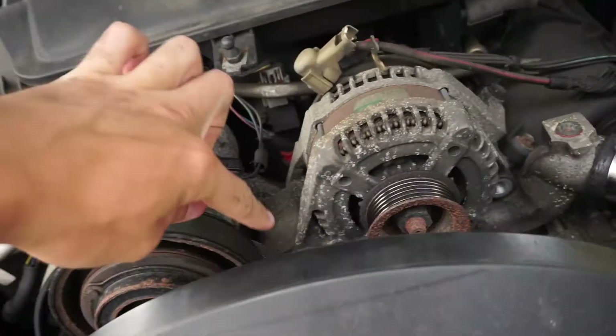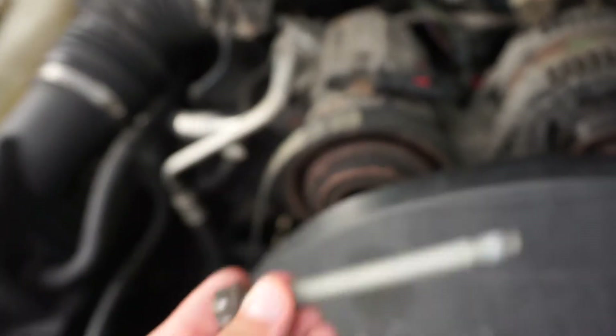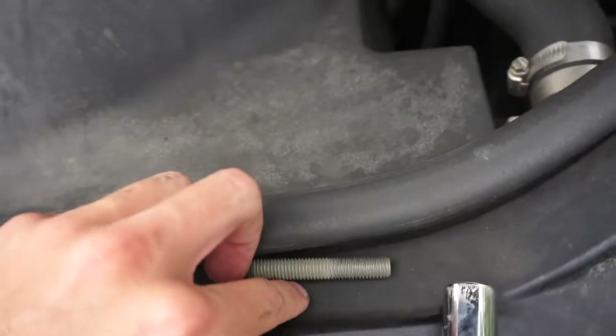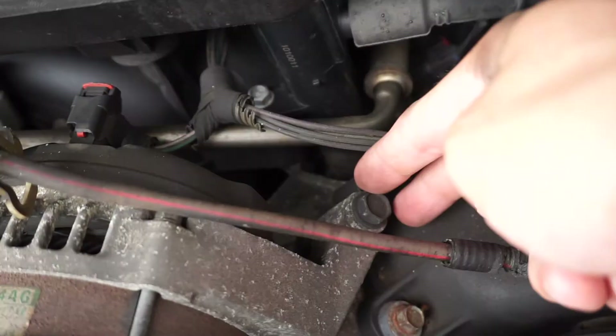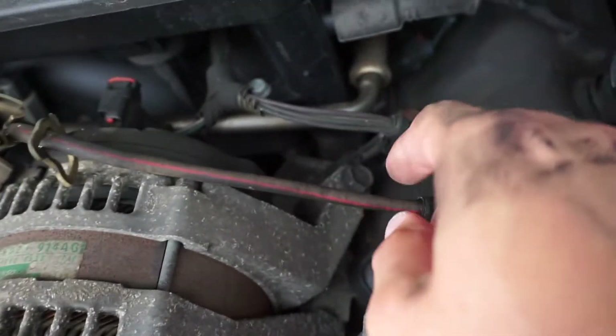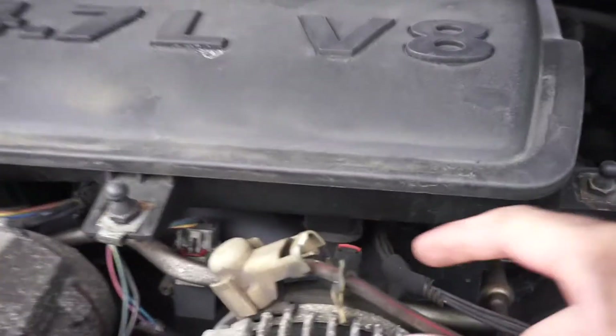I ended up taking off this bolt right here — it's going to be a 15mm. It's going to be this long bolt that holds the alternator in place. Then they got the other 15, which is right here. I'm going to go ahead and take off this one right here, and then I think it's just these two clips. I'll update you on what size that is when I get it off. Got this one off — it is a 13mm. It's going to be this little black one right here. I'm going to go ahead and disconnect these two clips.